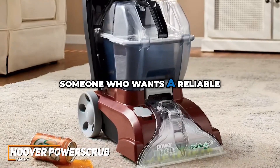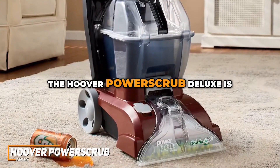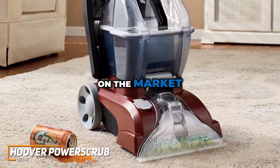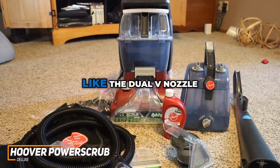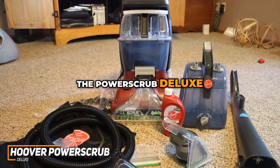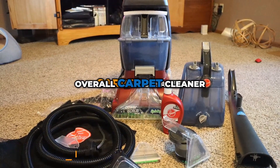If you're someone who wants a reliable, powerful, and flexible carpet cleaner without the fuss, the Hoover Power Scrub Deluxe is definitely a great choice. From all the great technology like the dual-V nozzle and the spin scrub technology to the user-friendly settings, the Power Scrub Deluxe definitely stands out as my top pick for the best overall carpet cleaner.